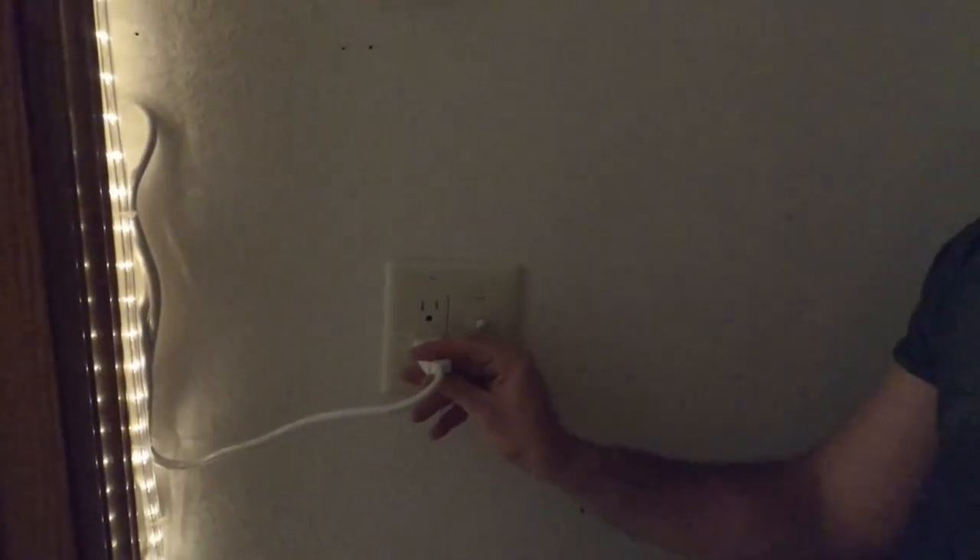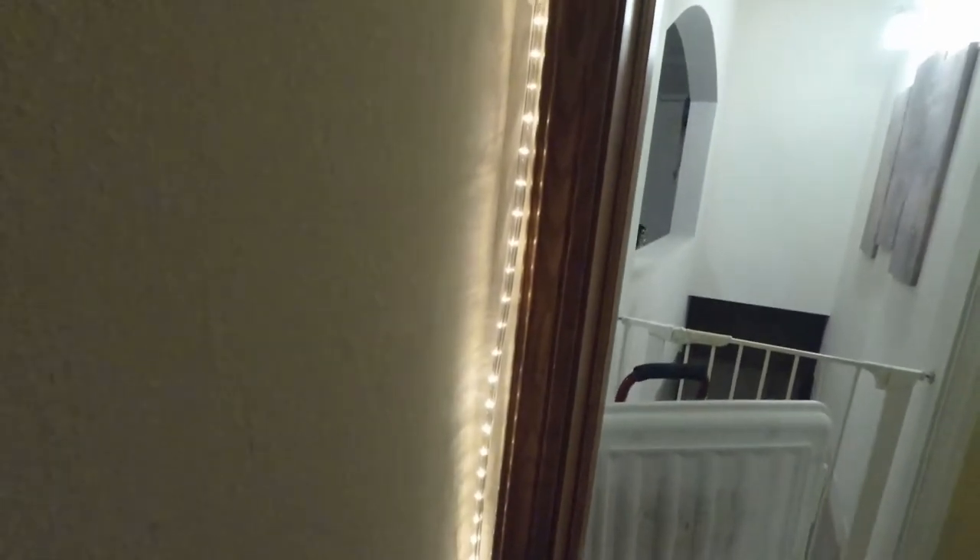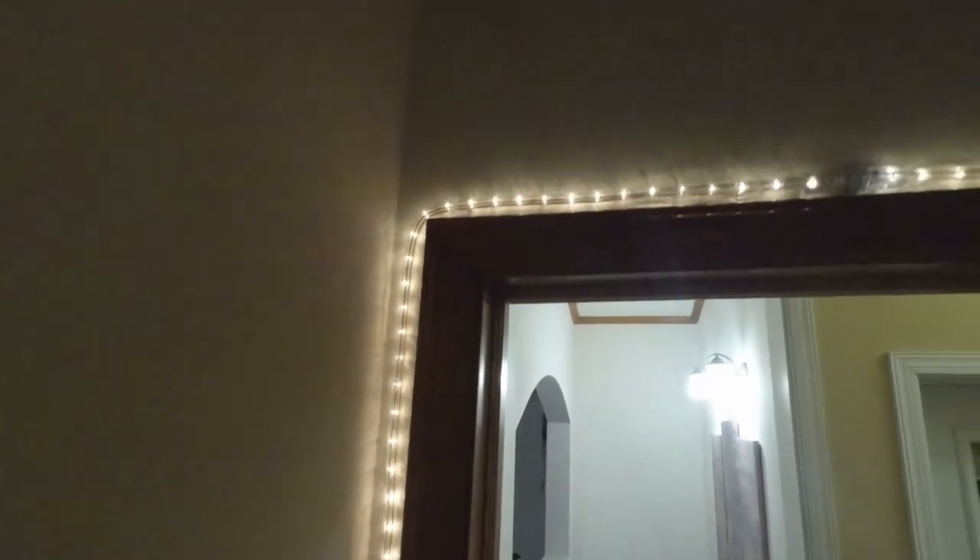That's going to do it for the lighting inside this pantry. We've got the outlet with the switch hooked up so it turns the lights on and off. We've got the rope lighting attached around the trim, and I'm happy to finally pull that silly stick-on light off of there. So now we have some permanent — or semi-permanent — lighting.